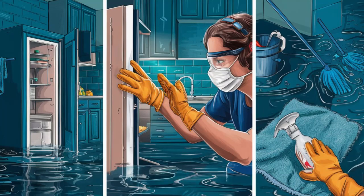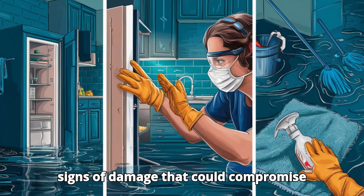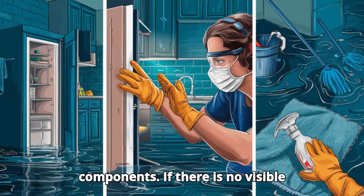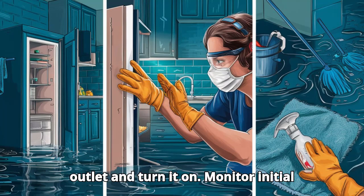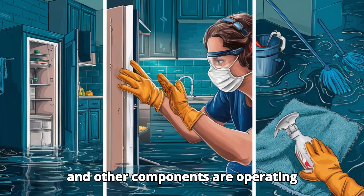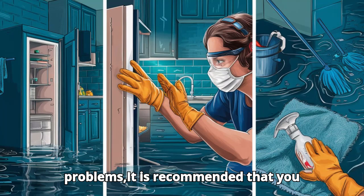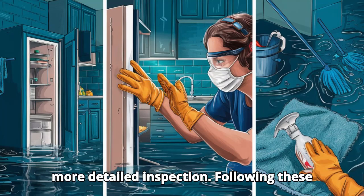After complete drying, visually inspect the refrigerator for signs of damage that could compromise safety, such as exposed wires or corroded components. If there is no visible damage, reconnect the refrigerator to the outlet and turn it on. Monitor initial operation to ensure the engine, compressor, and other components are operating correctly. If there are any questions or problems, it is recommended that you consult a specialized technician for a more detailed inspection.